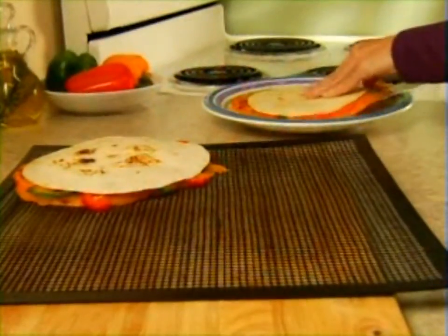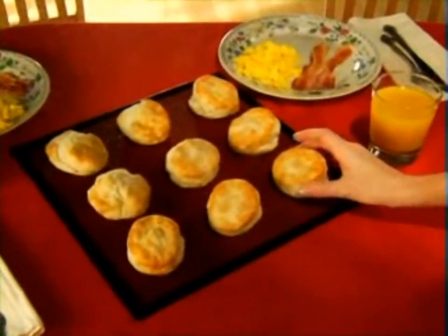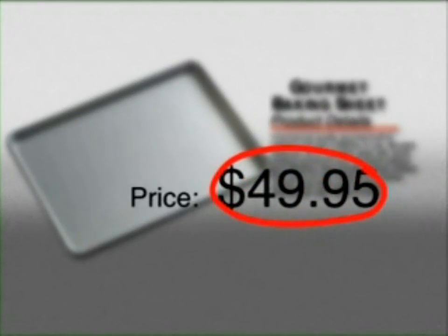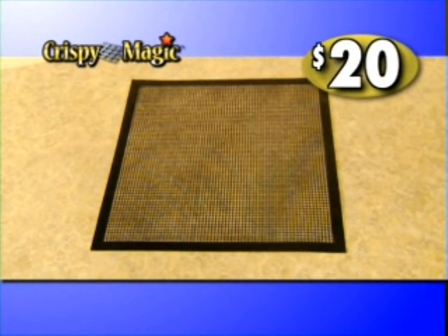But it's not just for fried foods. Make crispy crust pizza, toasty cheese pockets, flaky biscuits, and more with Crispy Magic. Why fry in all that fat, or spend close to $50 on oven sheets that give you soggy bottoms? Call now and get Crispy Magic for just $20.